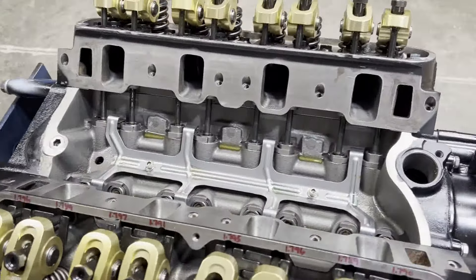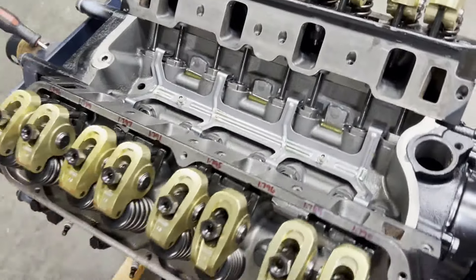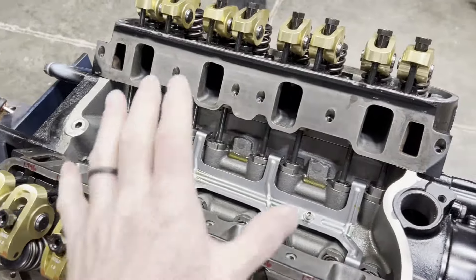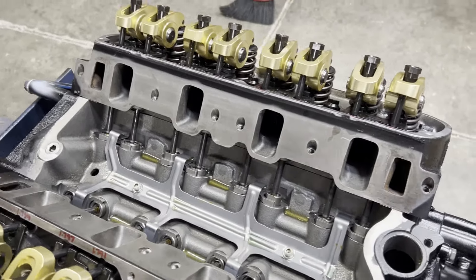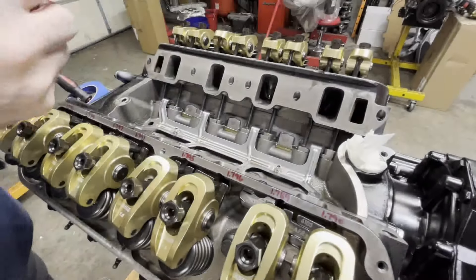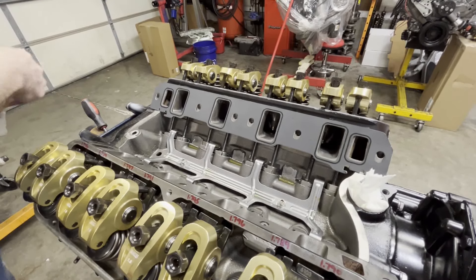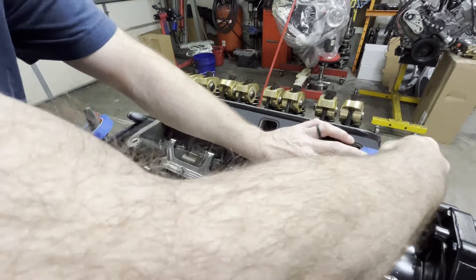We're going to finish this engine up — all we have to do is wait on the dyno to be fixed. I've already wiped everything down with lacquer thinner on a clean cloth, got our mating surfaces cleaned up. First thing I'm going to do is get a shop rag down in here to make sure this hole is plugged, then we're going to test fit our manifold with our gaskets. Remember, I had the flanges machined about 60 thousandths, and we'll just double check that everything lines up.